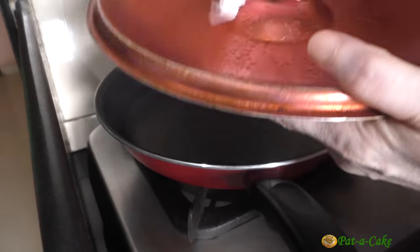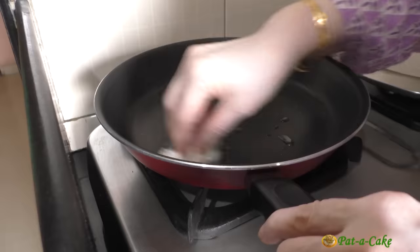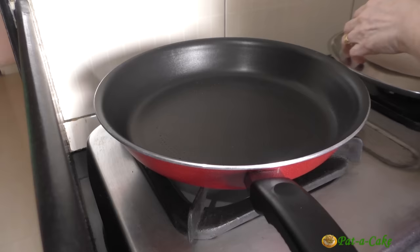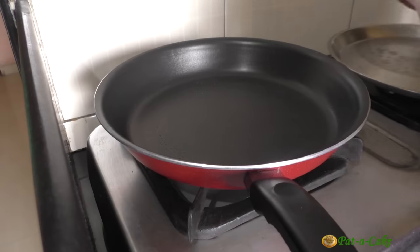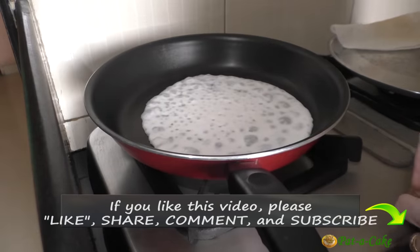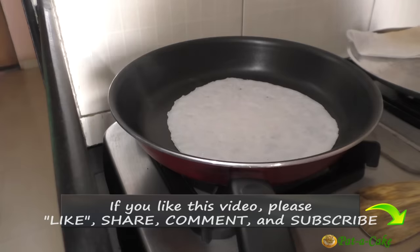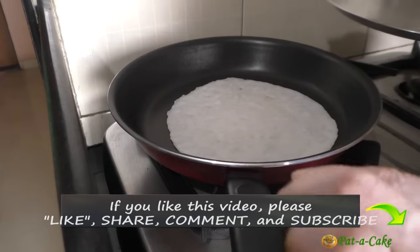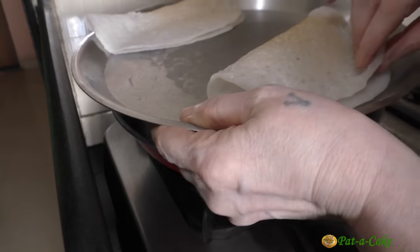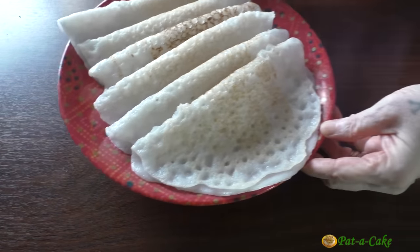Always wipe off the water condensed on the underside of the lid after making each of the pade. I'll increase the heat to medium high, drizzle a little oil on the pan and like before, spread it around with a paper towel. Now let's make the second crepe following the same procedure as before. We'll let the top surface of this one too cool down a little before folding it over. With the batter we prepared, I was able to make six pade.